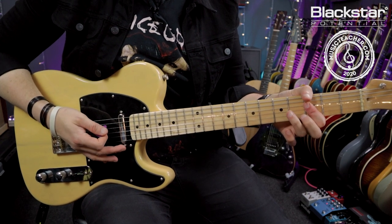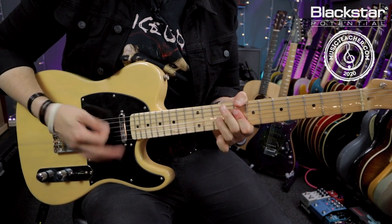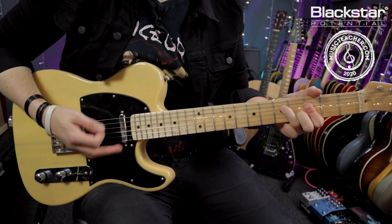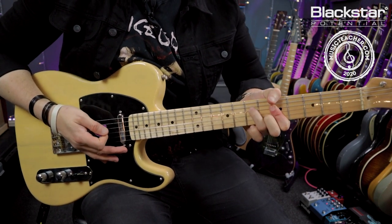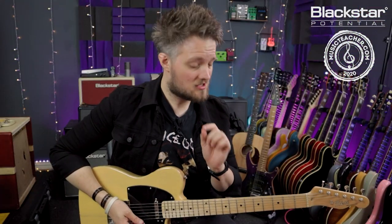Then the B flat major with the six sus four, then back to the C. I'm hitting that C, going to the six sus four twice and back to the major. So here's the second half of that played slowly.